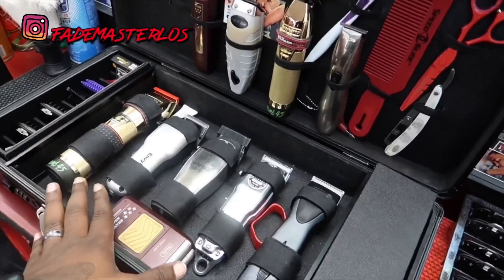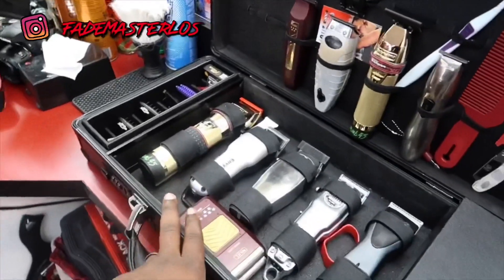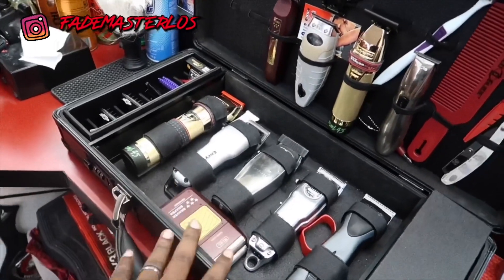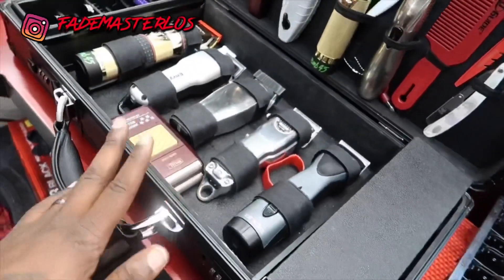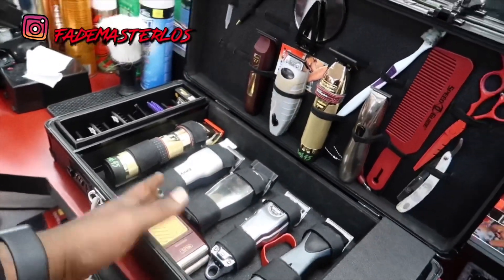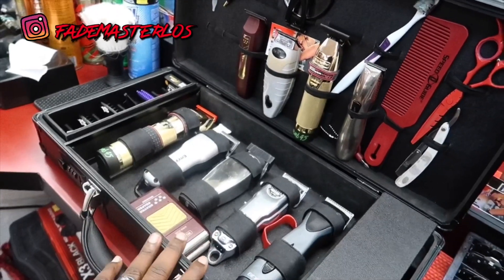I'm loving this case — this is the case I'll probably rock for the next 15 to 20 years. I don't see myself upgrading cases because I can put lock codes on it, make sure nobody can get inside. It's just a good overall case. I can fit a lot of clippers in here — as you see I got pretty much 10 barbering tools in here.